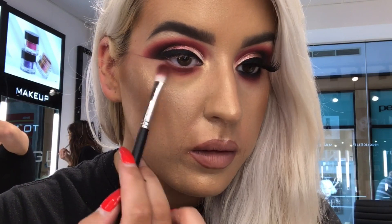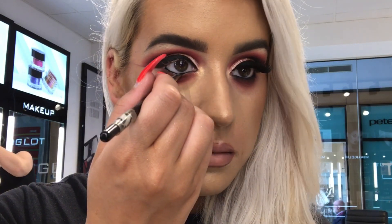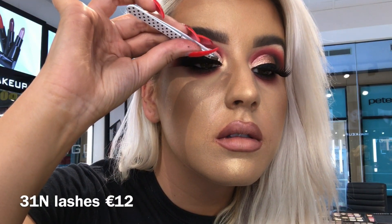Then I'm taking 77 Gel Liner and applying that into the waterline, and smoking that up with 302 from the berry palette on my 13P brush. Then I applied some 31N lashes and that is the finished look, you guys.